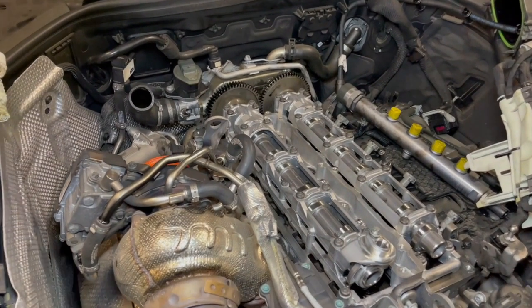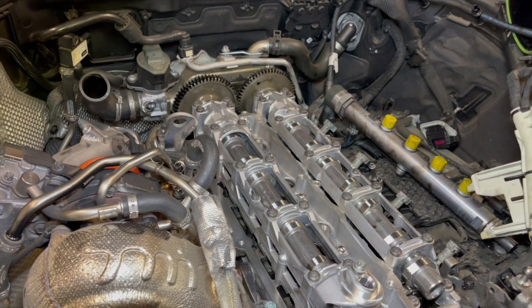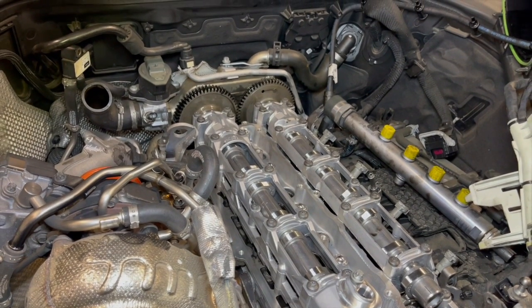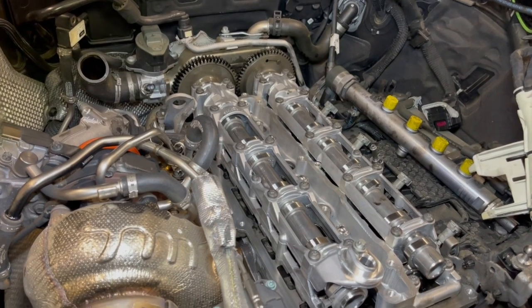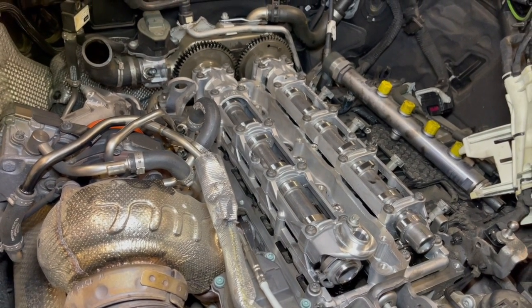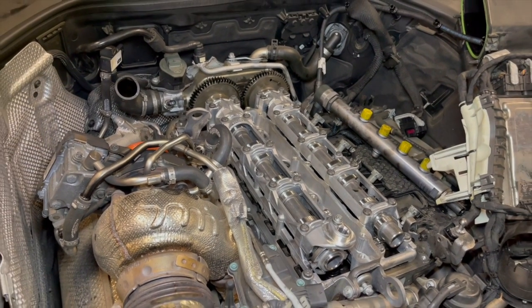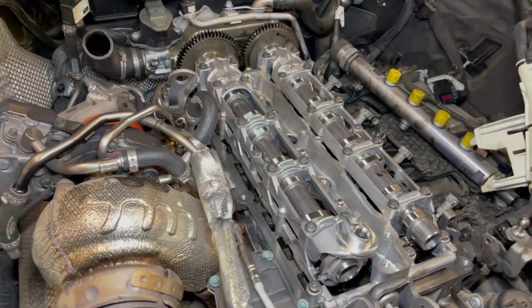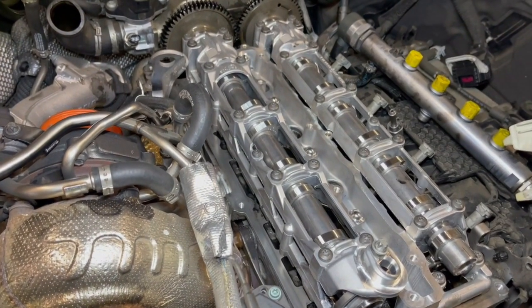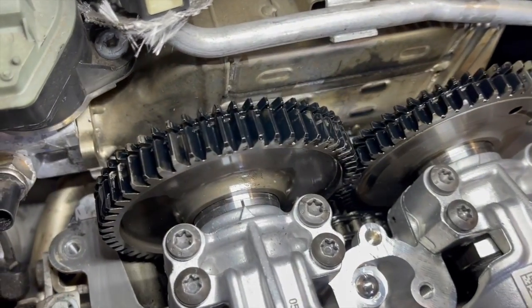Once the camshaft housing is bolted on, we turn the engine from the crankshaft pulley several times and check that the timing marks all line up. Now we can put the rocker cover back on and start the engine.